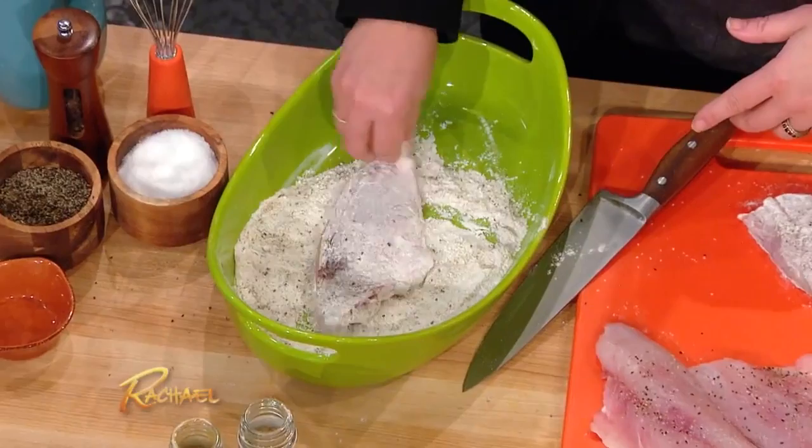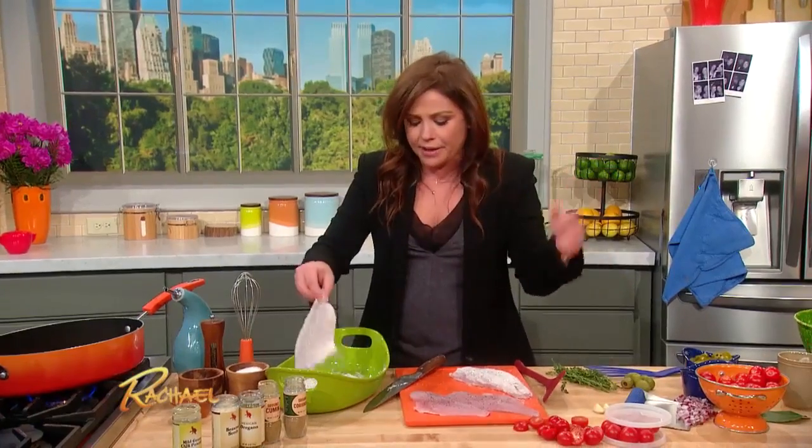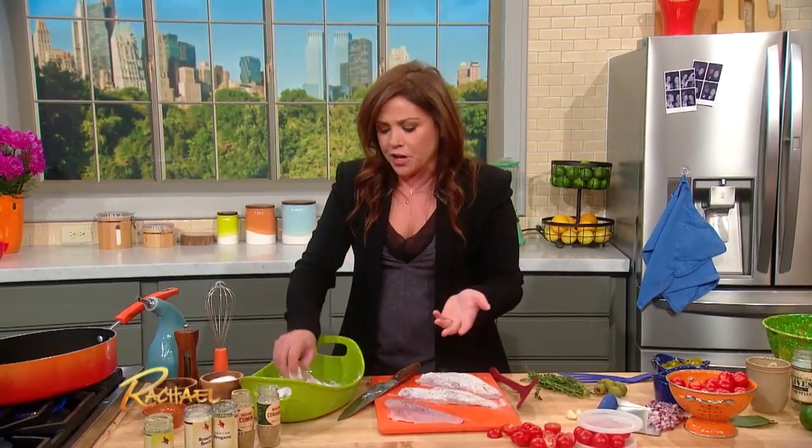I've got some beautiful red snapper, a very mild fish, but it would work with any sort of mild fish — you could do this with tilapia, certainly. This is a fun dish, it's a fish Veracruz. Kids love it because it looks and tastes like salsa; it doesn't look and taste like fish when you're done.